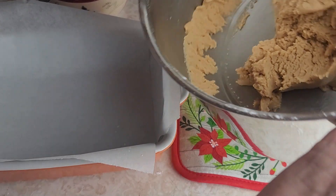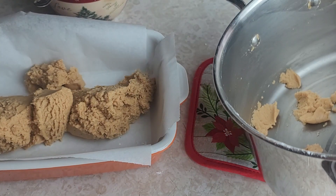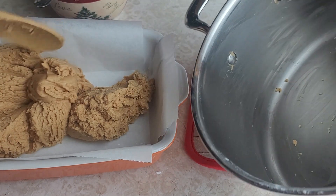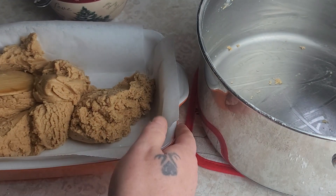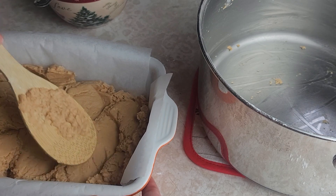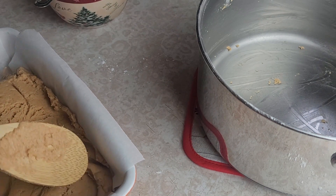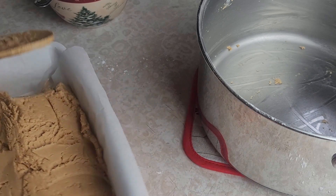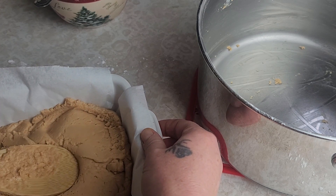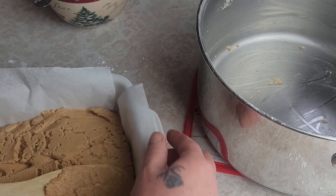Once you have all the sugar mixed in, I'm just going to start packing this into my pan, pressing it right in there. This literally takes collecting all the ingredients — I think you might have ten minutes in it, it's pretty quick. This is a five by nine pan, but you can put it in an eight by eight or a smaller pan if you want it thicker. The parchment paper is a little slippery in the pan, but once you get it in there, just get it looking the way you want.